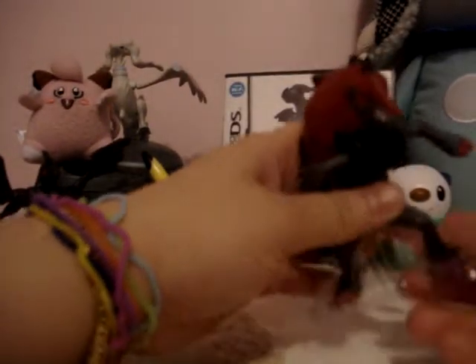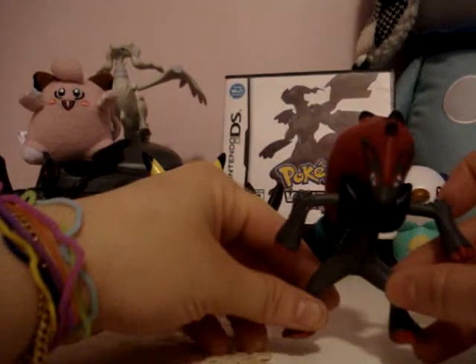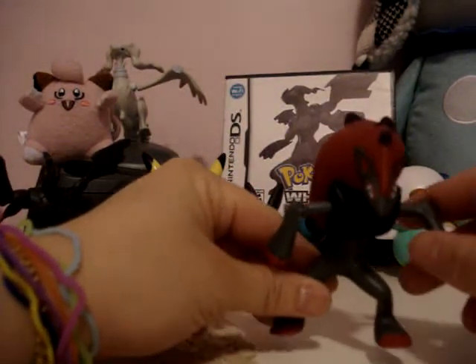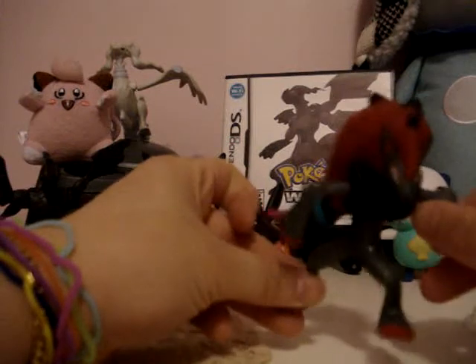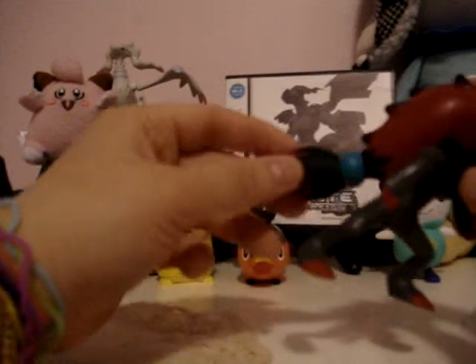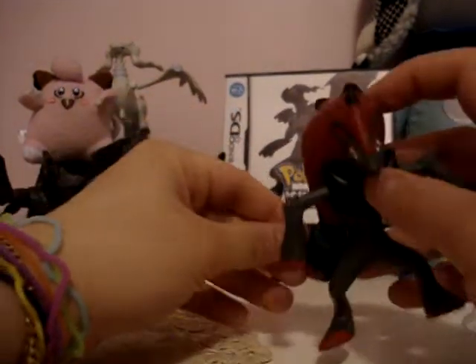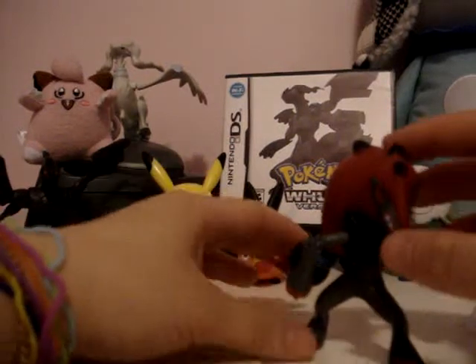Here's Zoroark. There are no instructions, like Zekrom. Let's take this out. People who reviewed Zoroark say that he can't balance, or she can't balance — it's possibly true. You've got to balance it by moving the waist around, possibly because of the ponytail. Let's see — yeah, it's balanced great.